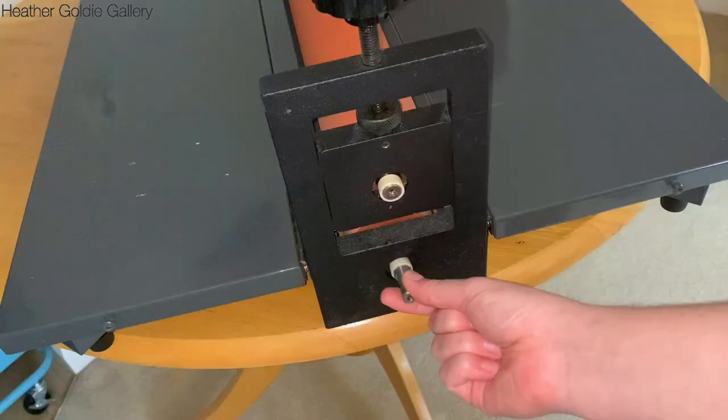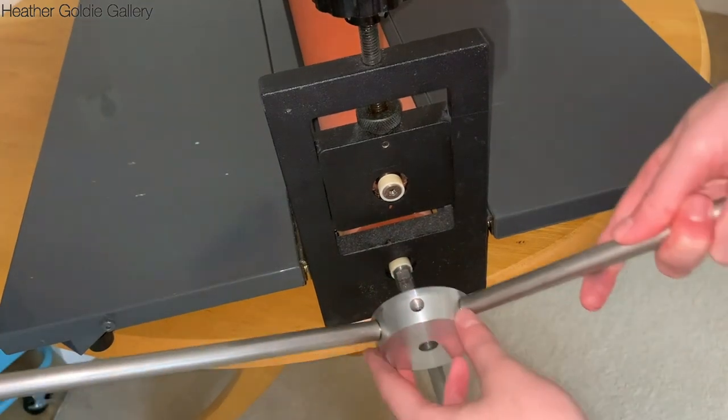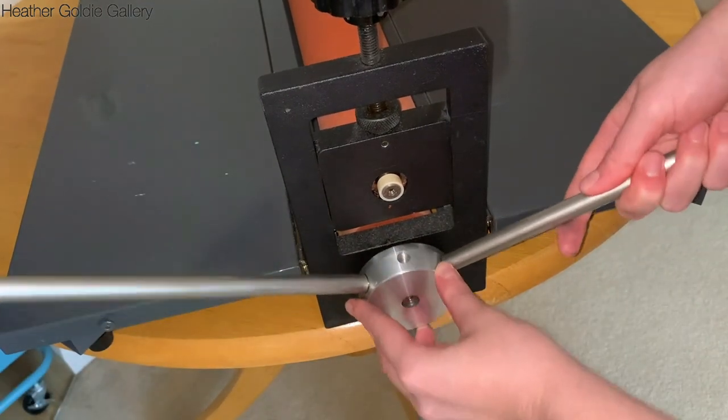To attach the handle, simply line the flat part of the protruding bottom roller pin to the screw top of the handle and tighten.